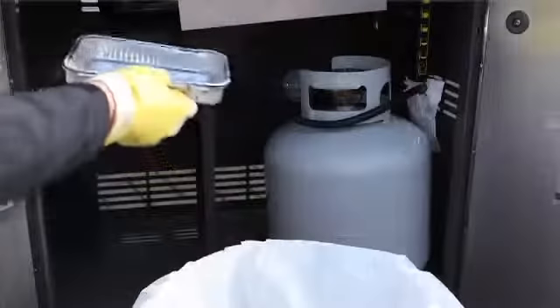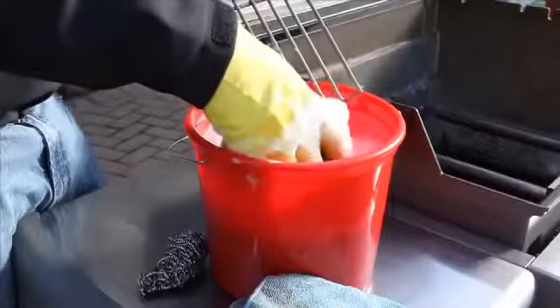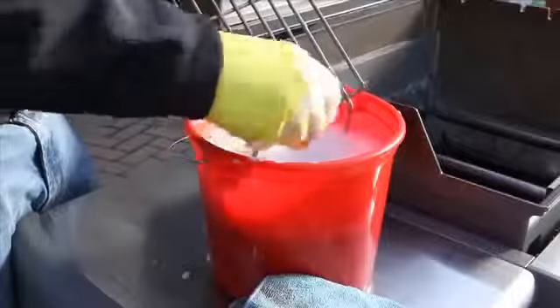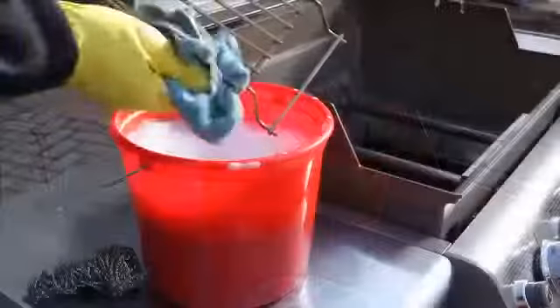Make sure that you never line the bottom tray with any type of foil. When cleaning your warming racks and grilling basket, always use warm soapy water and a fine scouring pad. Make sure that you're careful so you don't scratch the surface, and always rinse and dry thoroughly.